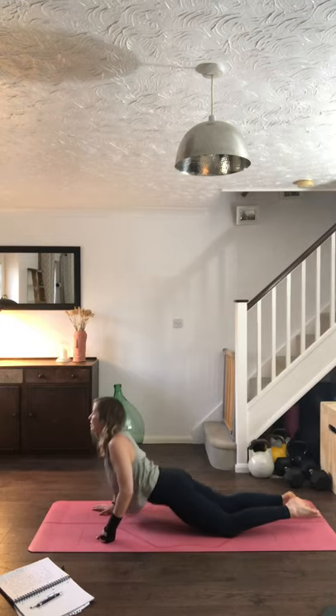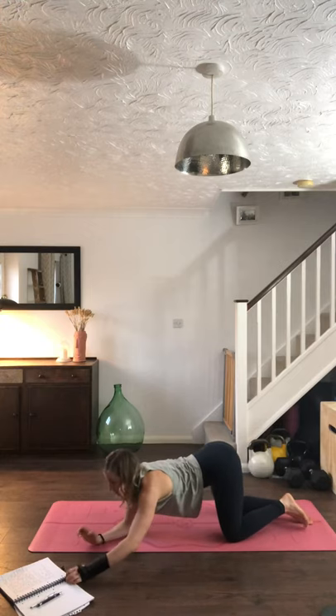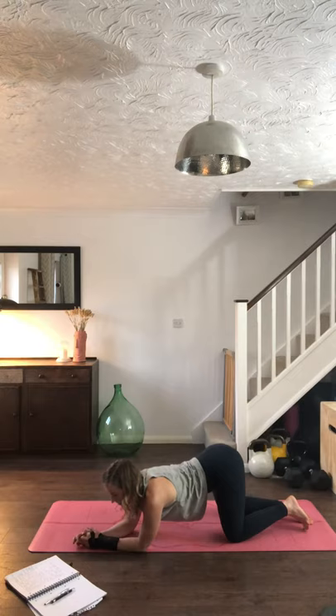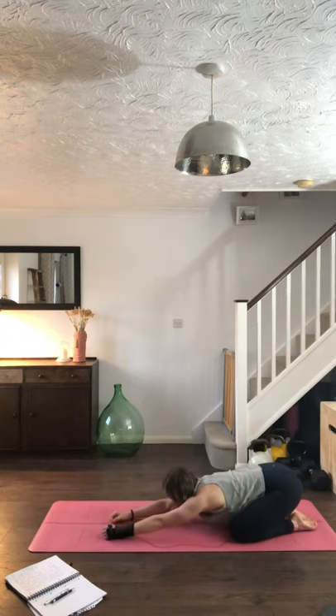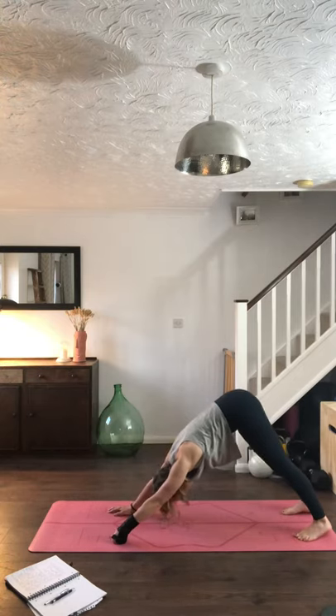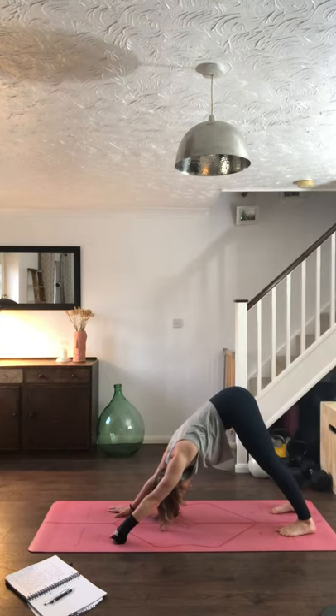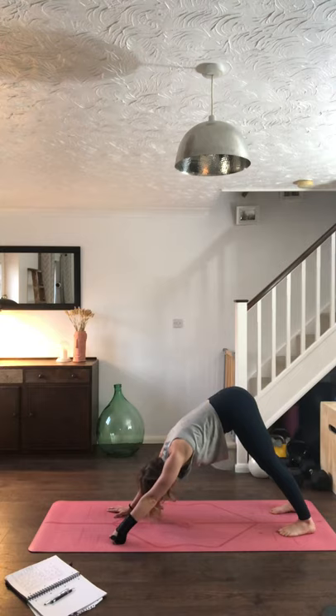When you're ready, send that weight back so the forehead falls into the floor — a few moments in child's pose, maybe a little wiggle. Take a sip of water at any point through the class. Then slowly coming back out to tabletop, tucking the toes, lifting the knees to downward facing dog. Take three releasing breaths — inhale through the nose, exhale out of the mouth. Again inhale, exhale. Last time, big inhale, exhale.